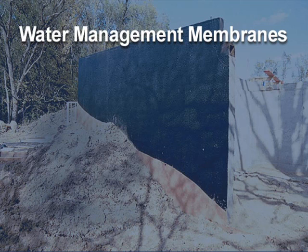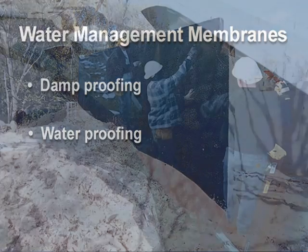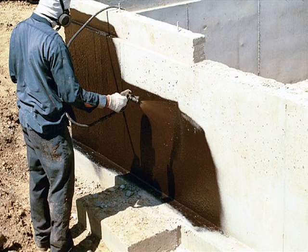There are two major categories for water management membranes: damp proofing or waterproofing. Waterproofing membranes are designed to be impervious to liquid water penetration and hydrostatic soil pressure. Damp proofing membranes are designed only to shed liquid water and cannot stop hydrostatic soil pressure. Waterproofing and damp proofing membranes can be applied in a variety of ways: sprayed on, rolled on, troweled on, and in sheets.